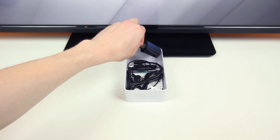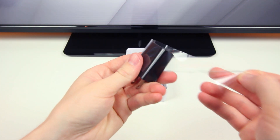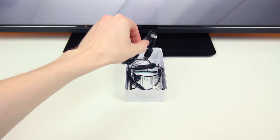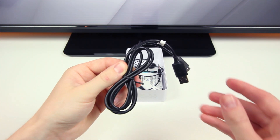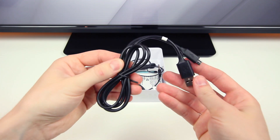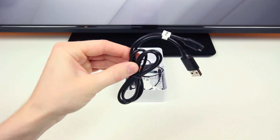Next we will find the US wall wart with a USB port on one end used to charge the device. And then we'll find the micro USB charging cable itself with its standard rounded cable, unlike its brethren the 5c HD which has a flat tangle-free design.